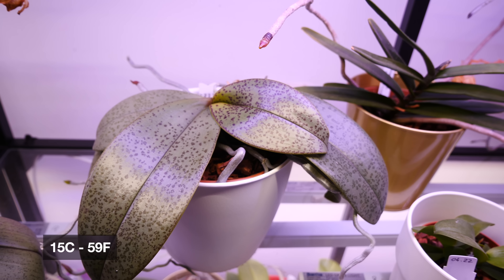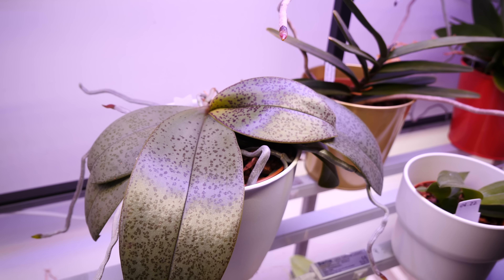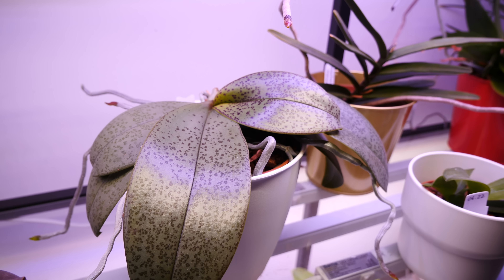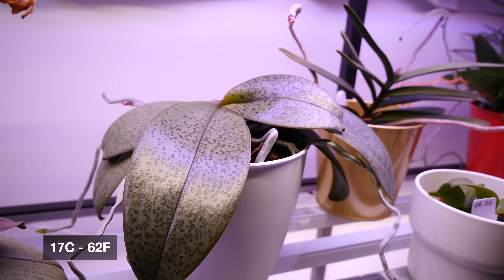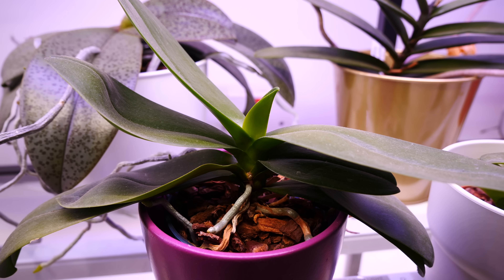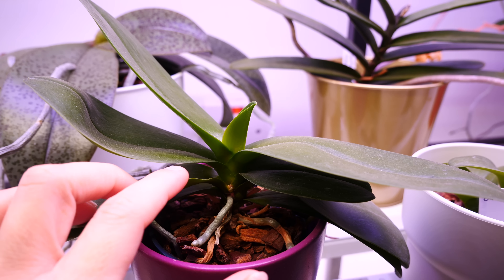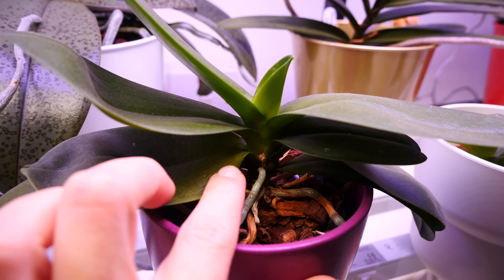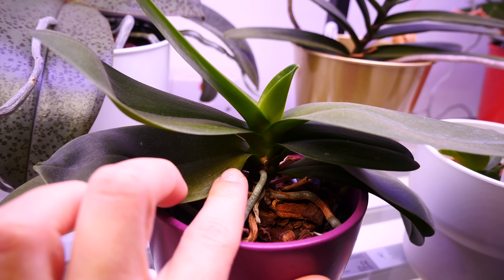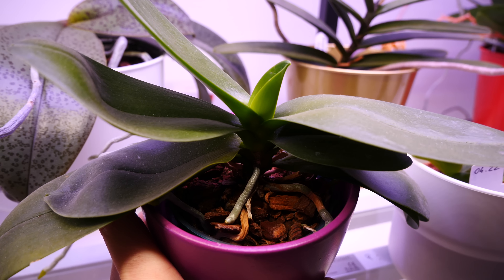I would personally not keep an orchid in lower than 15 degrees Celsius. The cool-down they should experience in order to bloom should not go below 17 degrees Celsius — it's not really that cold, just a little bit cooler than summertime. That should happen in autumn, and once the orchid starts to produce its spike, it is absolutely safe to put it back in the warmth.